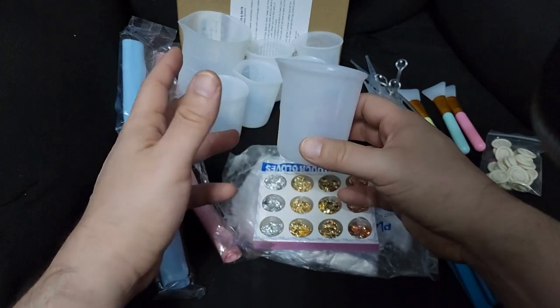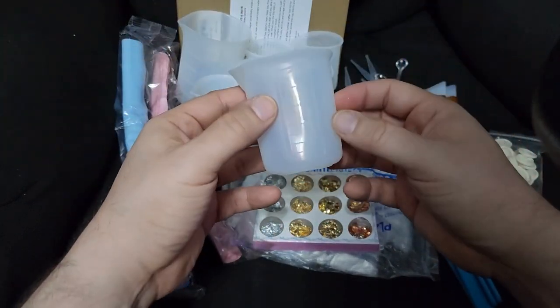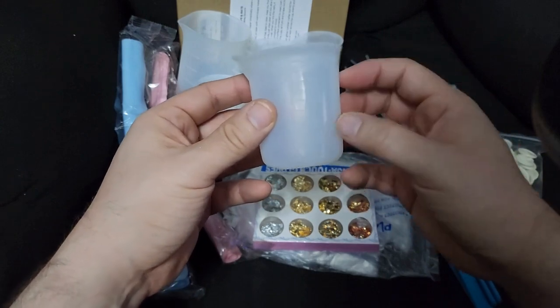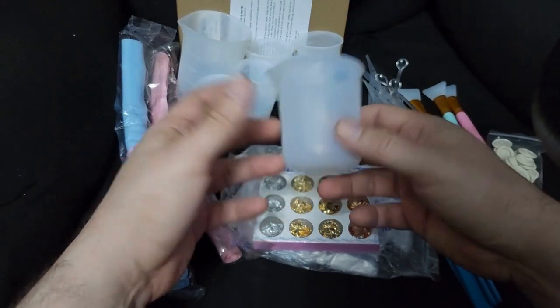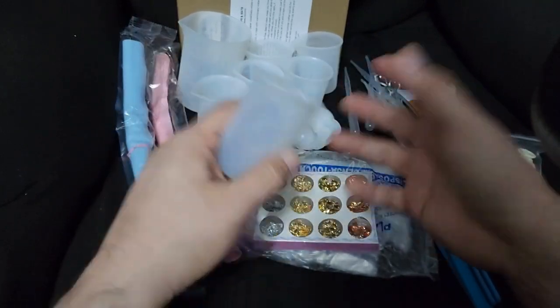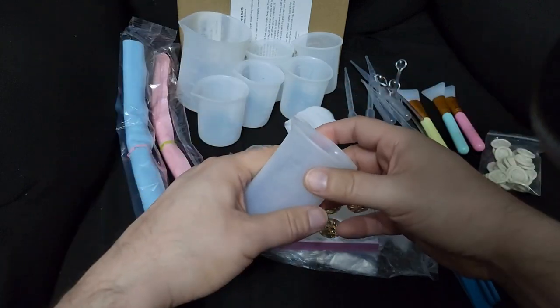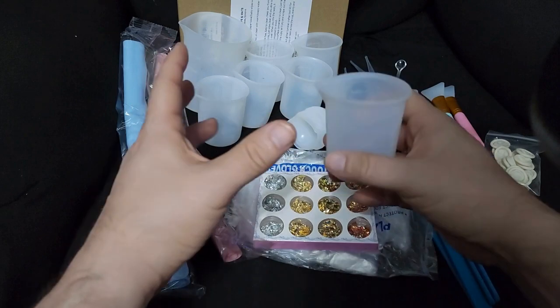If you're doing art and you want good cups for your pours, get these silicone cups — they're amazing. And obviously for resin, after you do your artwork and want to seal or secure it, this set is great for that too.